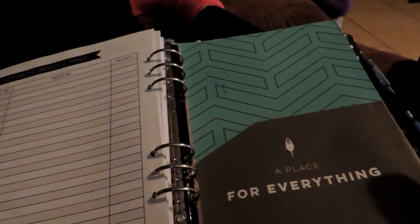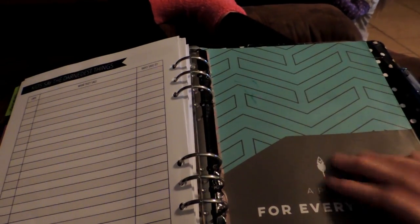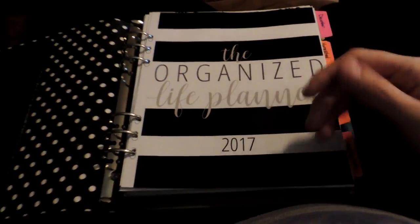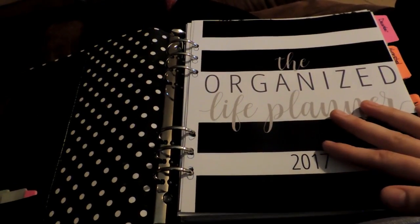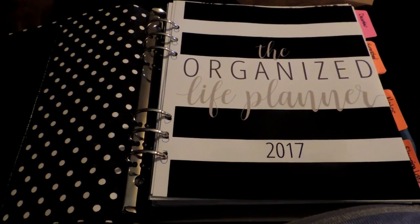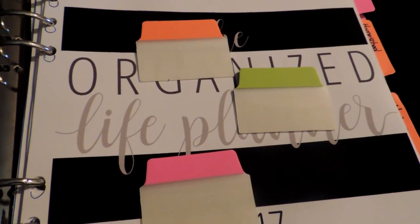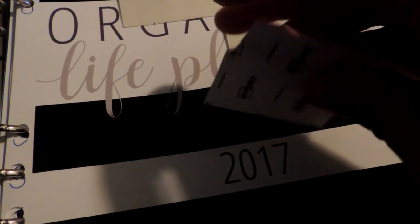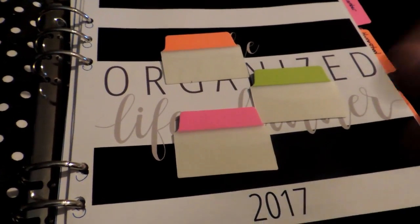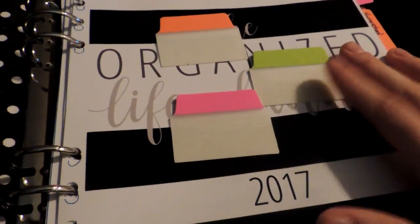I still have my Inkwell Press folder in the back. So that is the overview of the Organized Life Planner. There were some pages I didn't print and some extra pages I did print. I only printed two months to see how I like it. For the tabs, I just went to Walmart and bought the repositionable Avery tabs. I want something different — more like the Erin Condren style clear pouch tabs — but I can't find those right now, so that's what I used.